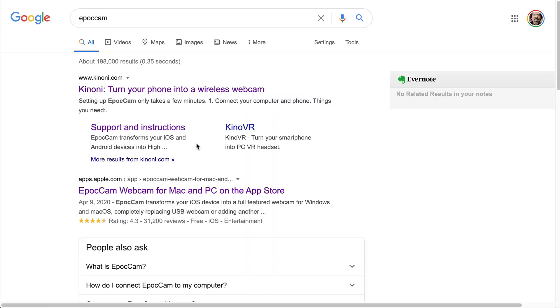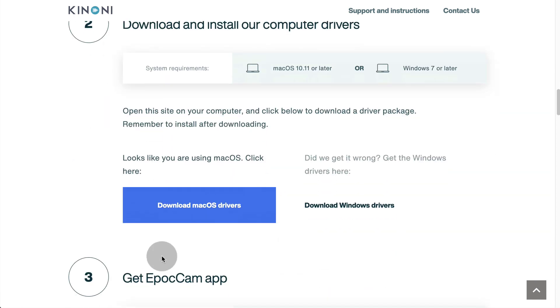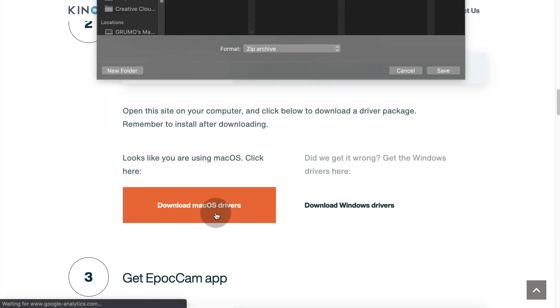On Google, search for Epoch Cam. Click on the Kinoni website. Next, download the drivers for the computer that you're using — Windows or Mac.